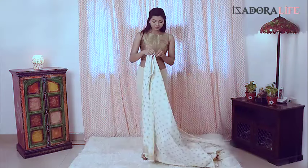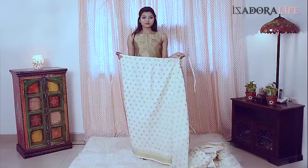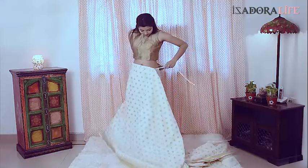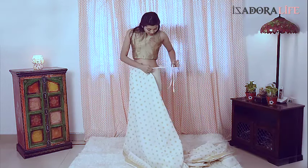Wrap in 1 minute saree by Isadora live. First, as you can see, no need for petticoat, no need for doing the fall, or any of the usual rift wraps. Everything is taken care of.